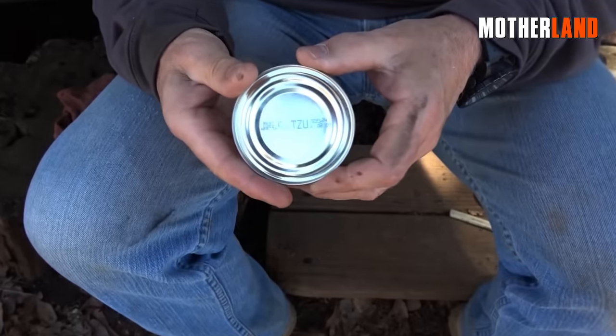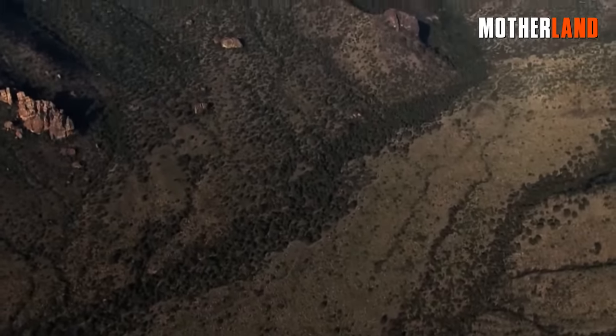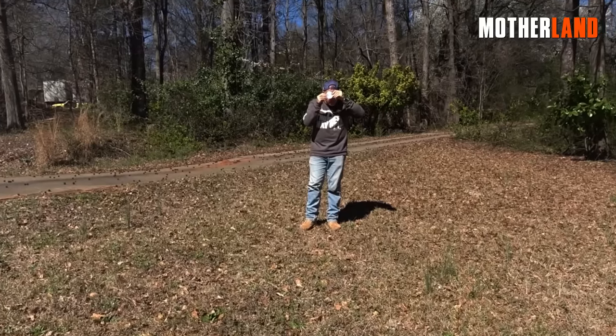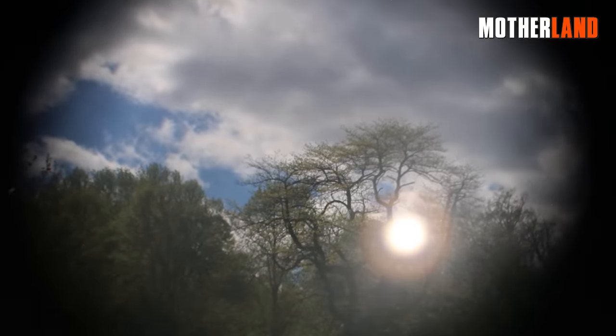Though it may not be as pristine as a conventional mirror. An important step in optimizing the signal mirror's effectiveness is creating a hole in the center. This hole serves as a sighting aid, helping you aim the mirror accurately towards your intended target.